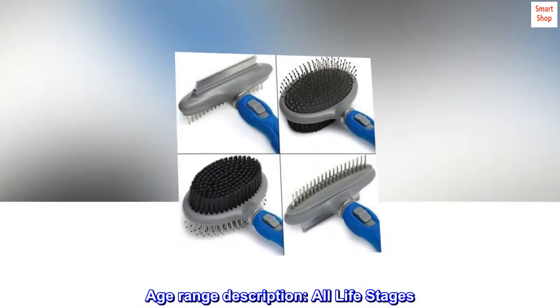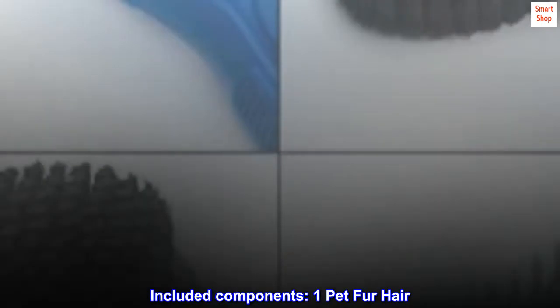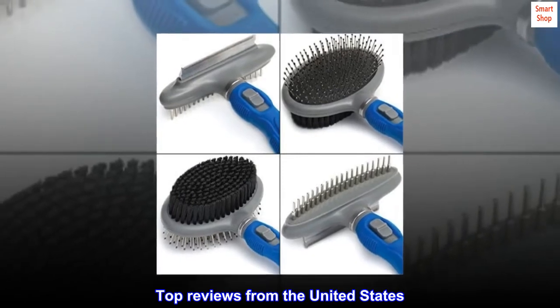Age range description: all life stages. Included components: 1 pet fur hair. Top reviews from the United States.